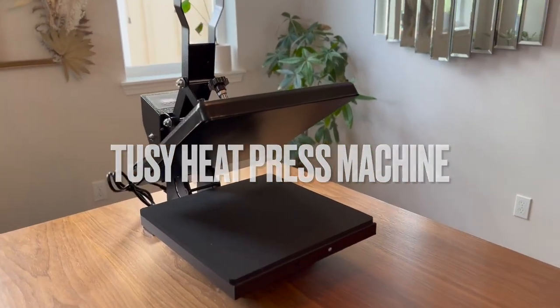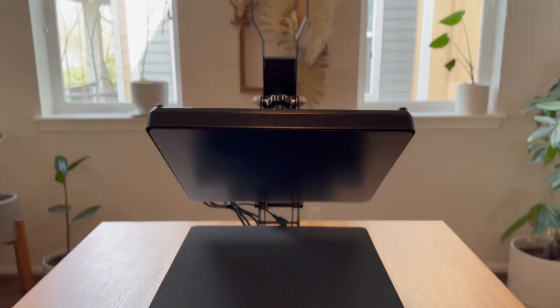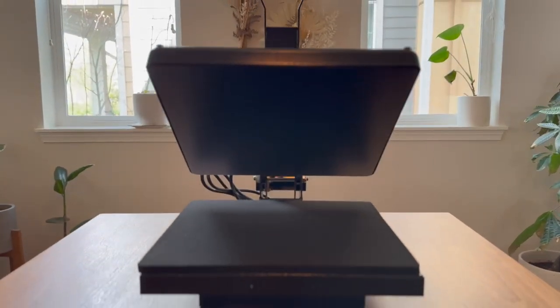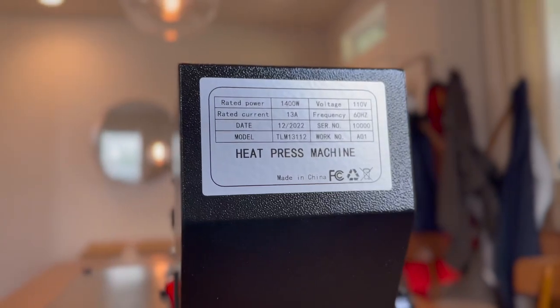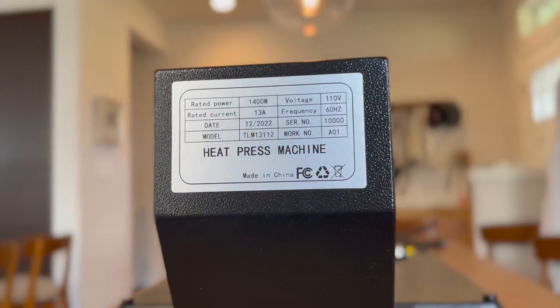Hey guys, today we'll be looking at the heat press machine by Tussie. This Tussie heat press machine is a fantastic option for all your heat transfer needs. The 15 by 15 inch platform is covered with thickened Teflon, which is heat resistant and easy to clean.